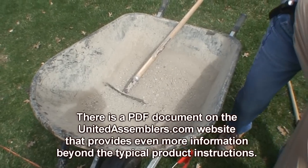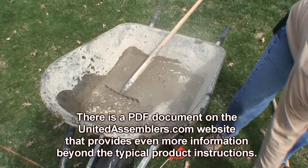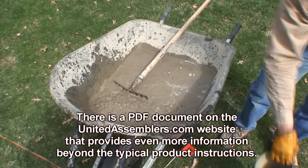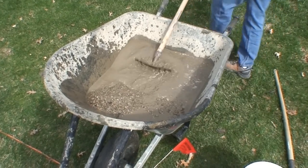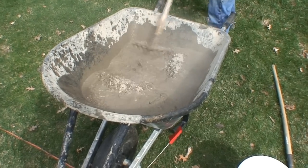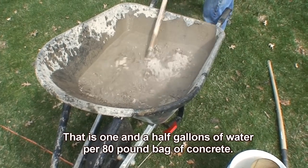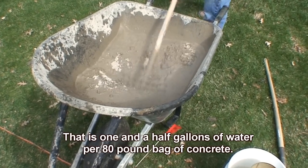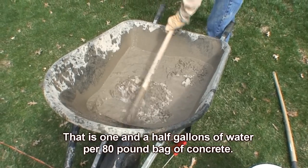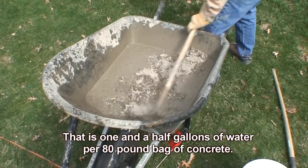You're going to want to put about one and a half gallons of water, maybe a little less, maybe a little more — you'll learn your own amounts as you get experience. A good starting point is one and a half gallons. You can always add water; it's a little more difficult if you have to add concrete. So it's probably better to mix a little dry and then add water as needed.